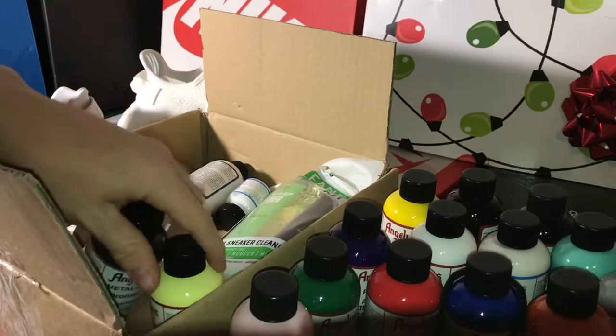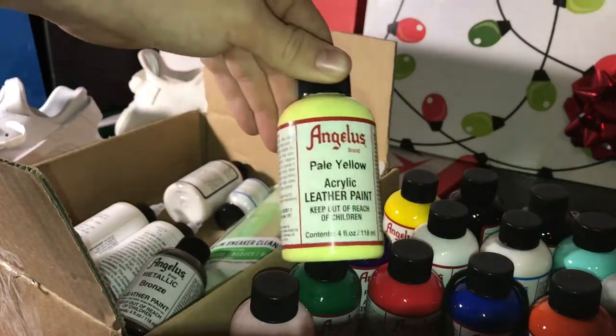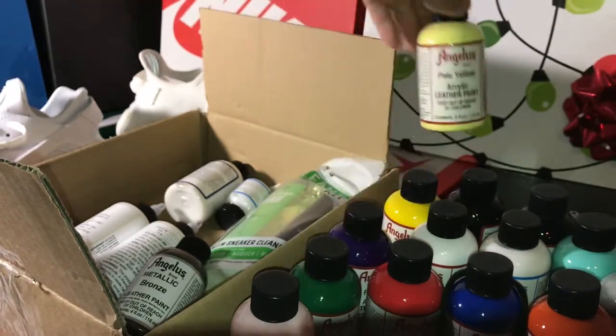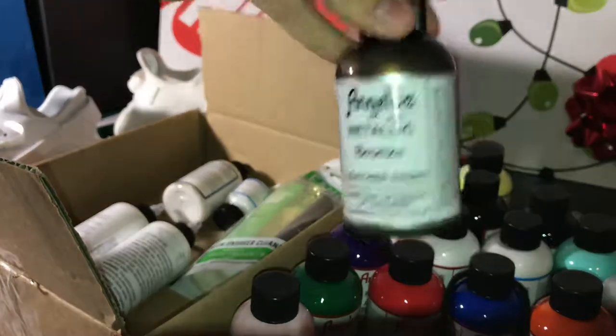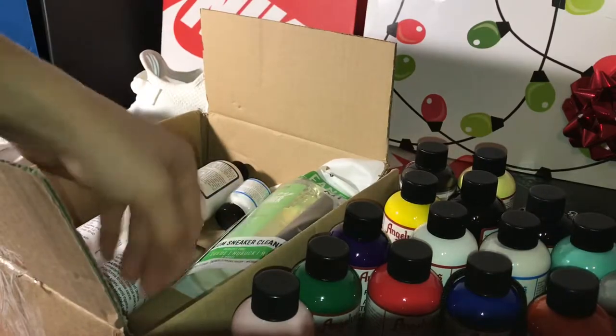I spent a little extra money at the end to hit that free gift with a $75 purchase. I bought pale yellow, which is a really nice shady yellow, and metallic bronze — that's going to be interesting when I do customs. Also not a must-have, but they look nice.